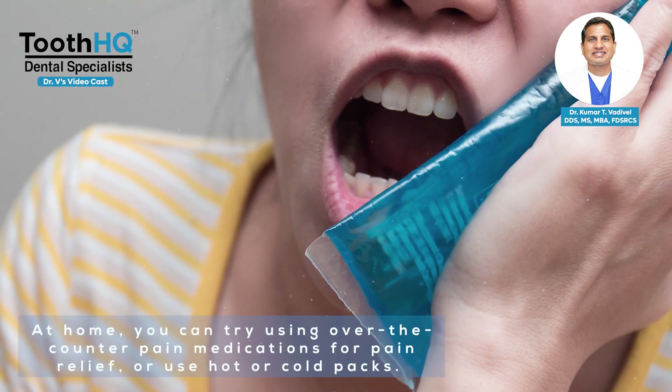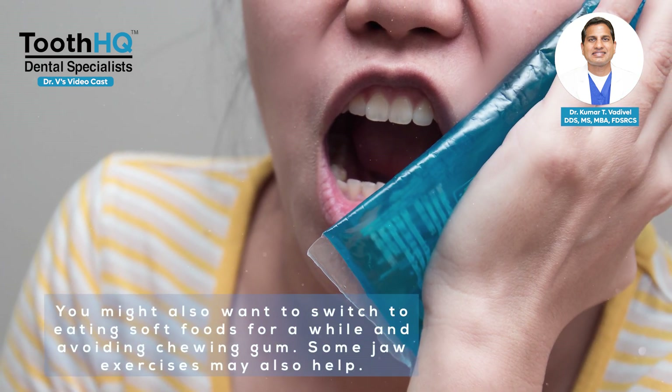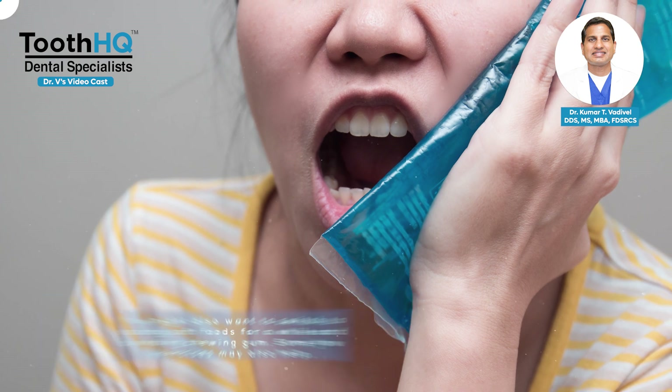At home, you can try using over-the-counter pain medications for pain relief, or use hot or cold packs. You might also want to switch to eating soft foods for a while and avoiding chewing gum. Some jaw exercises may also help — here are three of them.